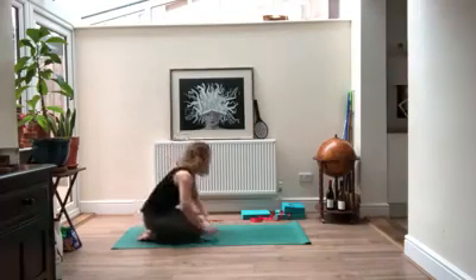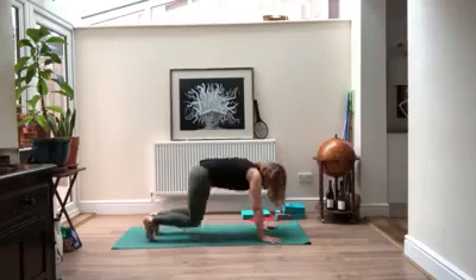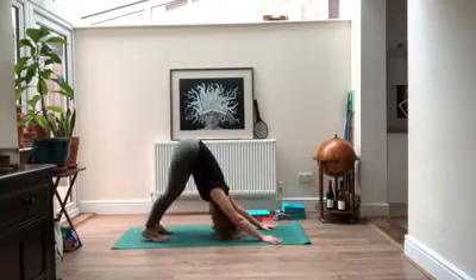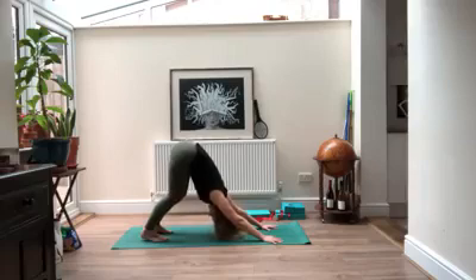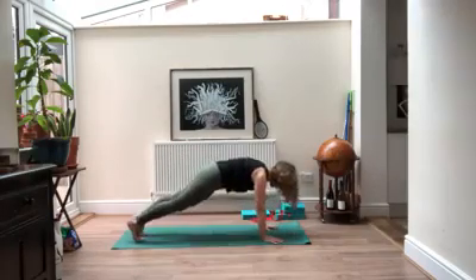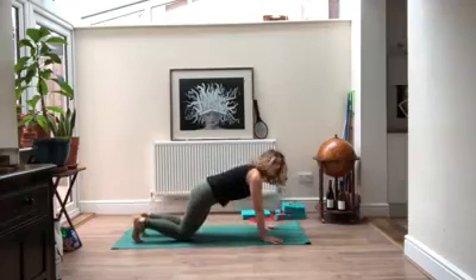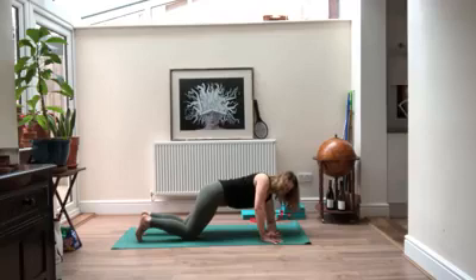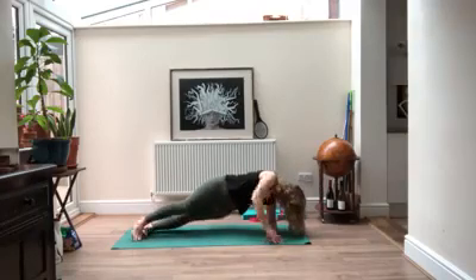On your next inhale, come out of child's pose back to downward facing dog. Take a moment here — stretch your chest back towards your thighs, bend your knees a little if you need to. You want your spine as long as you can get it, pressing the floor away from you. Then shift forward to plank again. Once you get here, come down to your knees and take your left forearm down onto the floor, fingertips facing to the right, and make your way into a side plank.